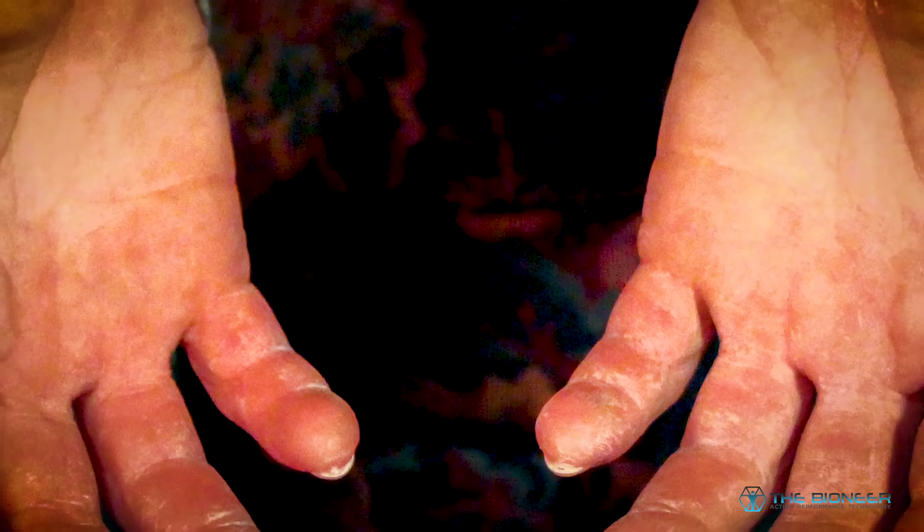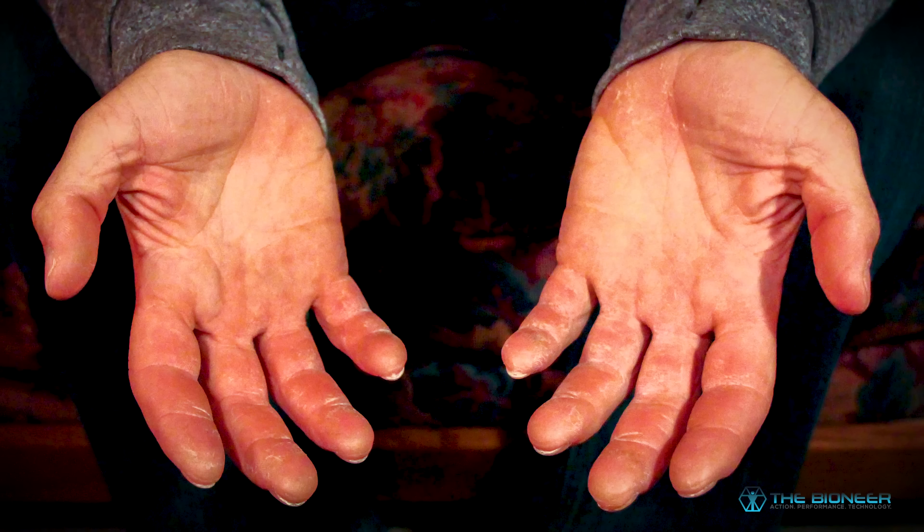If you want to see an example of what increasing frequency and volume can do for your finger strength, look no further than the rock climber. A rock climber with 15-plus years of experience who regularly uses their hands to hold their entire weight is going to see an increase in tendon thickness in the hands, wrists, and forearms of 62 to 76 percent - that's huge. Alex Honnold, the professional rock climber, just has these beefy, huge fingers as a visible example of this.